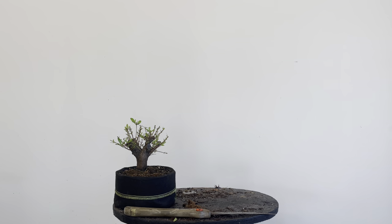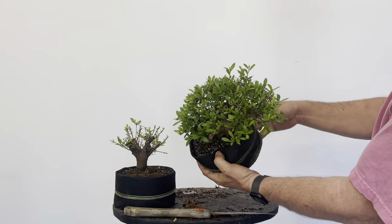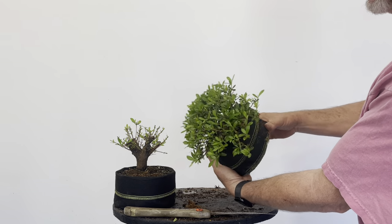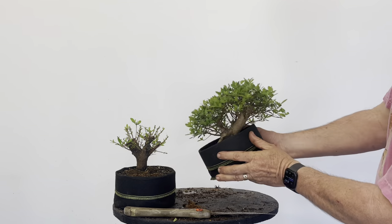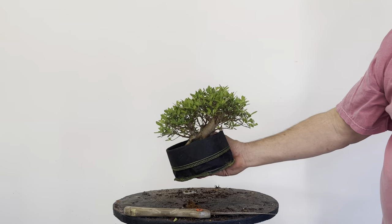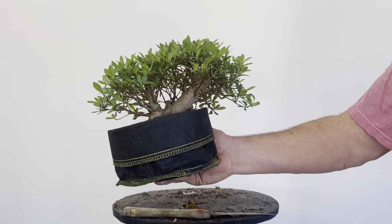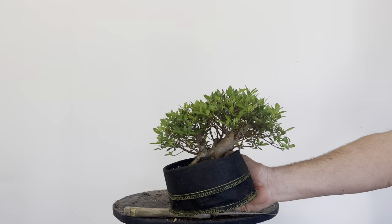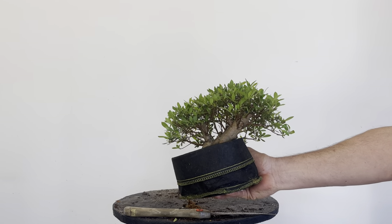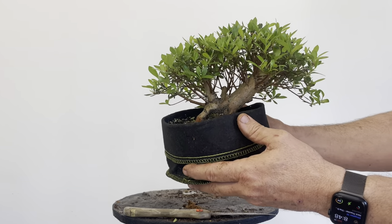Here's one done in the summer of 2020 — look how dense and thick this is. Lots and lots of branch choices. We're not going to keep all of these branches — we're going to eventually do branch selection and wire them so they appear more tree-like. That was almost two years ago. It's getting close — it's about ready to take the next step.